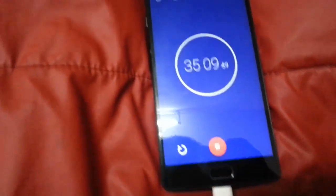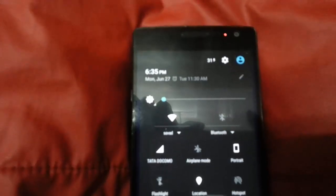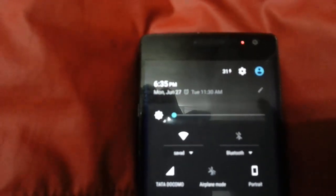After 35 minutes, you can see the current percentage is 31%. So basically the dash charging is not working — it is charging at the same speed as the normal OnePlus 2 charger. I'll turn off the screen and come back when it's fully charged.